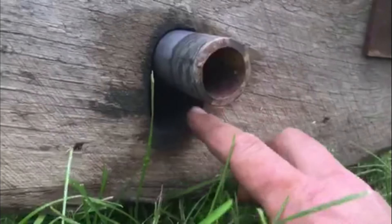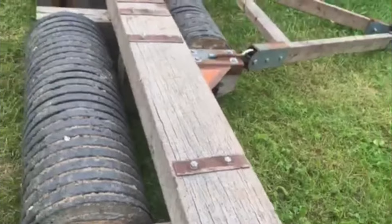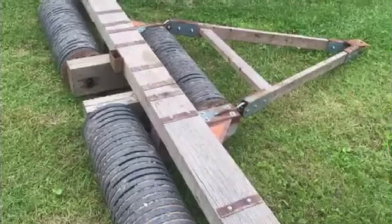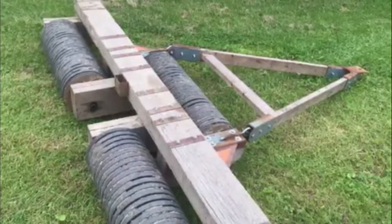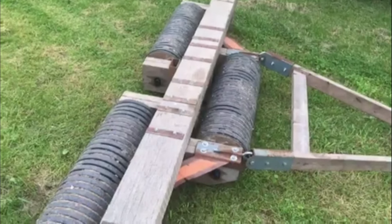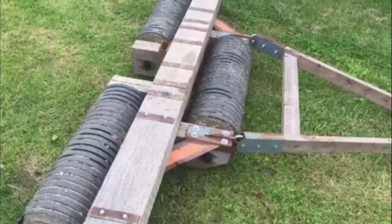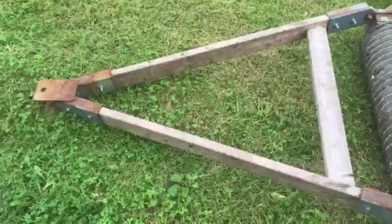I've slotted the holes to allow it to have a little bit of flex so that it can contour to the land. Each point on each roller is slotted. The main reason why I went with separate rollers instead of one piece — like a lot of the homemade ones you see — was so that you could turn more easily.